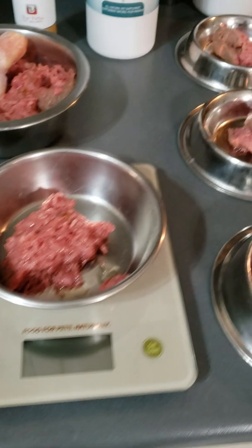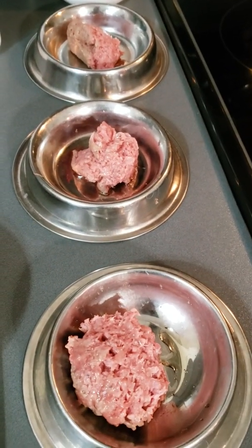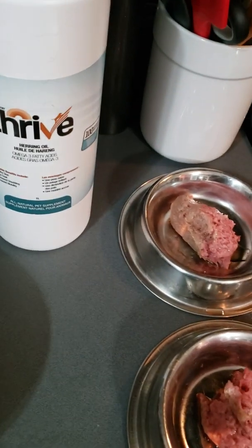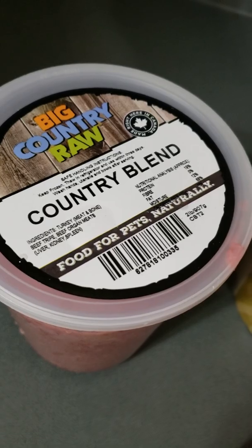I just want to show you what I'm feeding. My cats also eat a raw diet. They get only blends — no fruits and veggies for cats because they're obligate carnivores. It's drizzled with a little bit of herring oil. It's a blend from Big Country Raw — a proper ratio of meat to bone to organ.